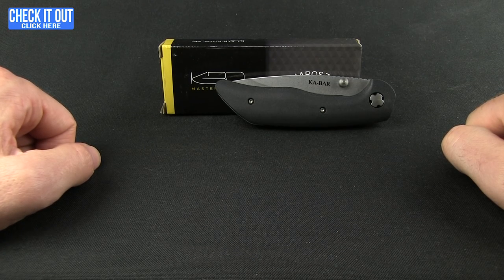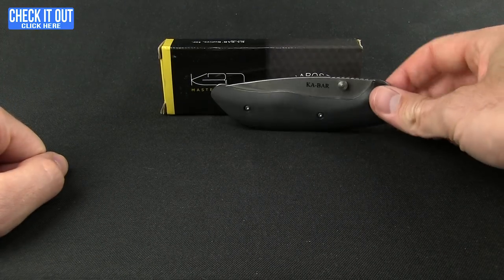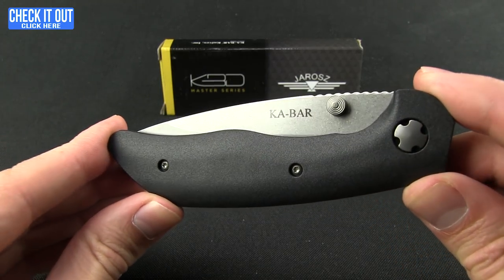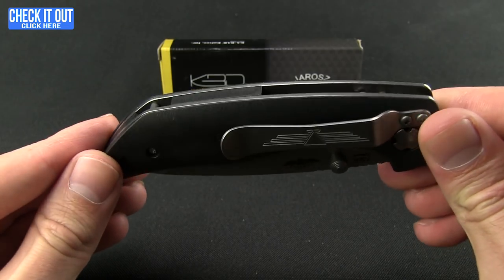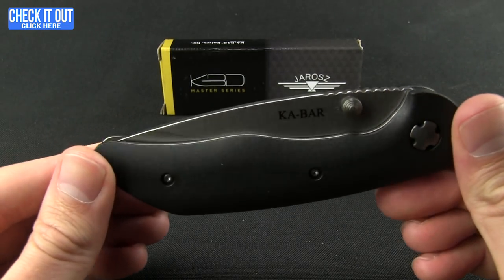Hey everybody, welcome to another Blade HQ overview. We're going to take a look at a folder from K-Bar — we don't see a lot of folders from them. This is the Jaras, designed by knife maker Jesse Jaras and based on one of his custom pieces. A really nice folder, so let's go ahead and take a closer look.